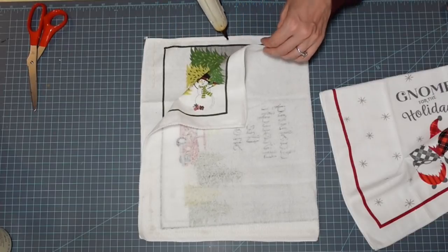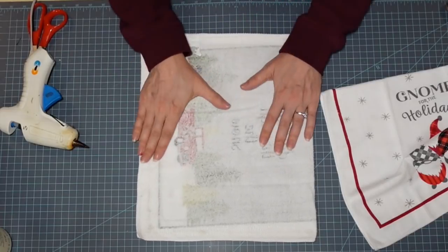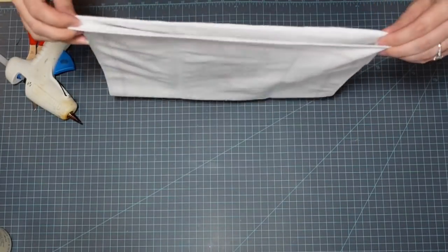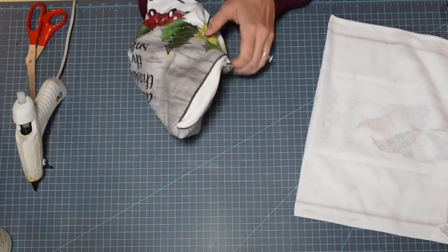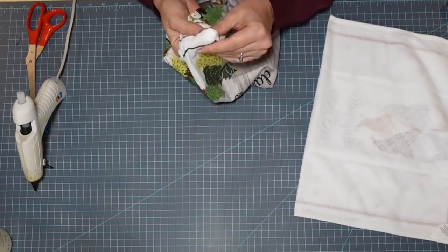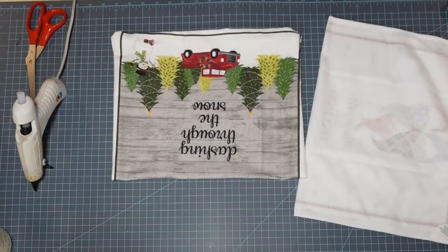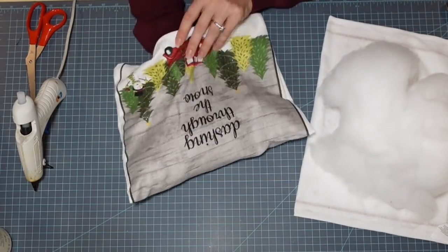I'm leaving a gap so we have a place to shove our stuffing inside the pillow. I rounded the corner going all the way down the other end — you can certainly sew this if you have a sewing machine; I still haven't fixed the tension on mine. Setting that aside to let it cool, doing the same thing with the other one, and now I'm turning the first one right side out and poking those little corners out. The hot glue does such a good job on fabric — quick and dirty, let's go for it.